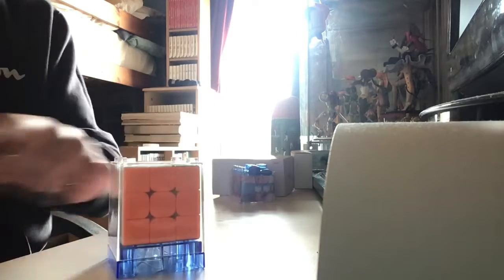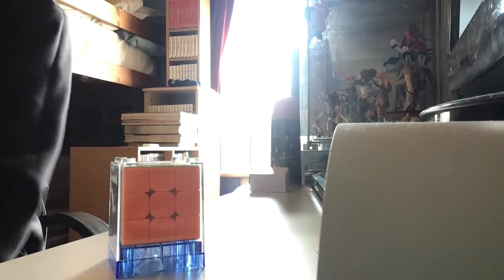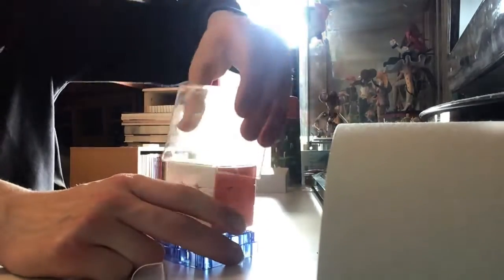Let me put it somewhere. Alright, let's get into the cube. This is actually a pretty cool case — if you take the bottom off, there's a little bottom piece here and you can actually make it into a stand. I'd probably rather keep it in the box though. There it is.